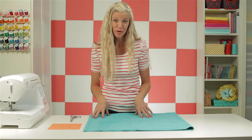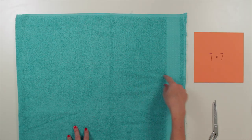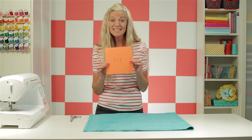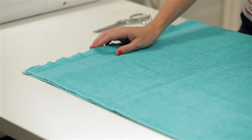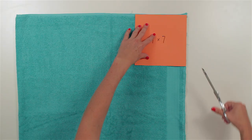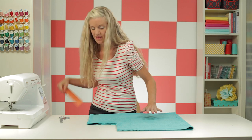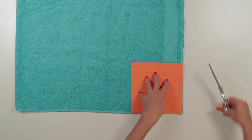These next steps are really similar to sewing a crib sheet, which is another video on my channel. The only difference is that we're going to cut the corner squares seven by seven inches to create the pockets that make the cover nice and snug around the changing pad. I've made a little cardstock pattern, seven by seven inches. I'm only going to cut two layers of terrycloth at a time because it's a bit bulky. Fold your towel in half, cut the top two corners, then move your towel down and cut the other squares at the bottom.